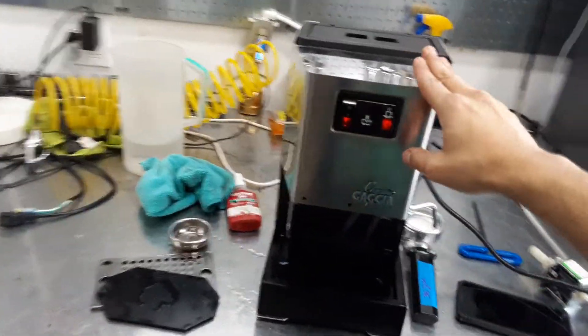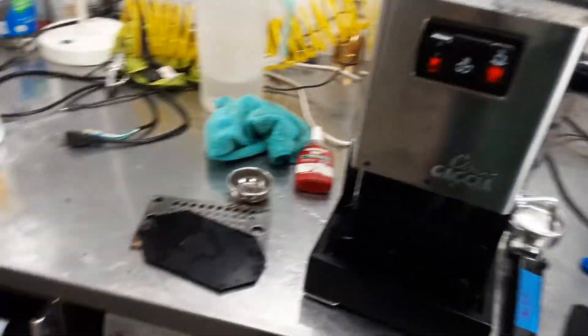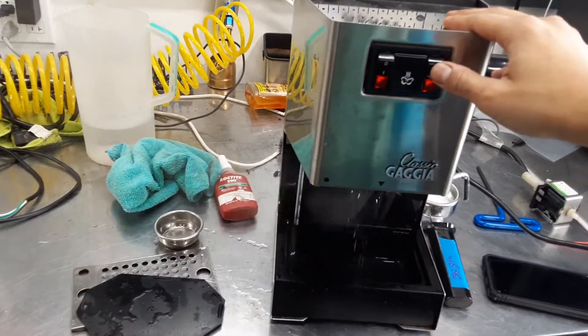Hello everyone, welcome to Canon Coffee. Here we have a classic Gaggia personal machine. For this machine, we just replaced the water pump — the one that you see right here — and we're going to back flush the machine just to see how we test this out.